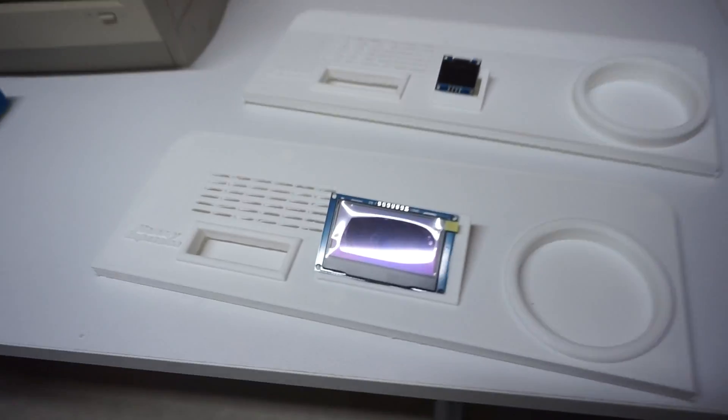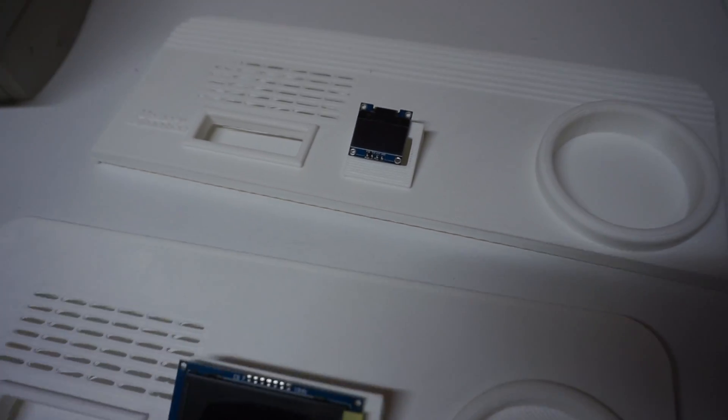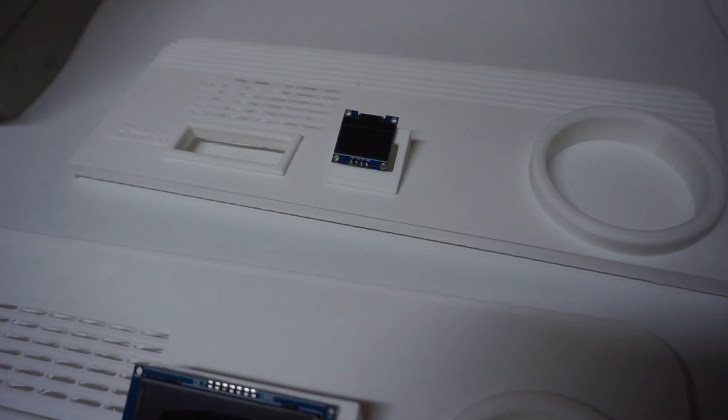I also experimented with the more common small OLED for the MT32 Pi, but decided to stick with the big one in the end. Let's take a quick look inside.